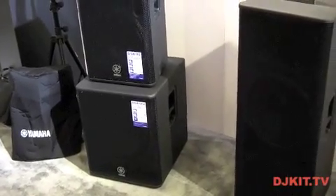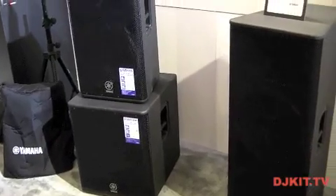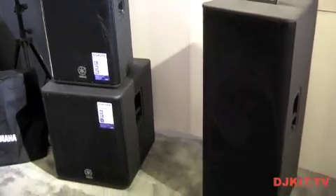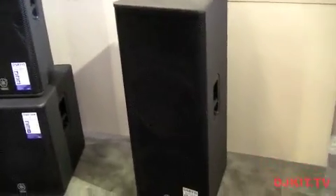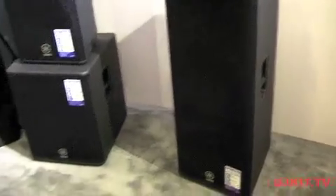The DSR is a four-strong range of PA speakers designed in collaboration with the Nexo PA company in France. It features four speakers starting with a 12 inch full range speaker, a 15 inch, and then the dual DSR215 which features two 15 inch cones and a tweeter on top.